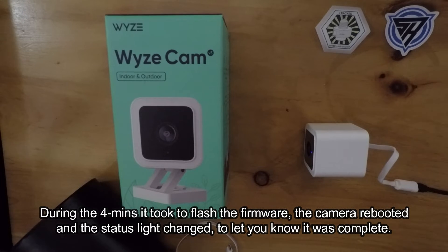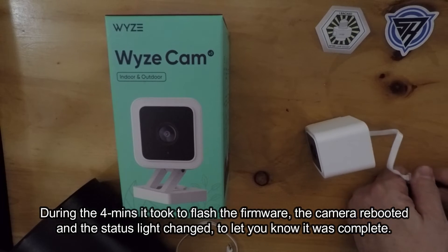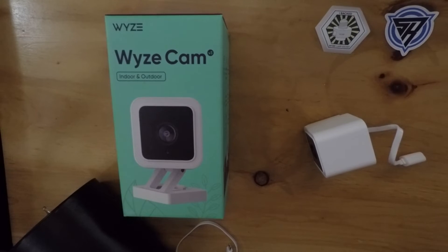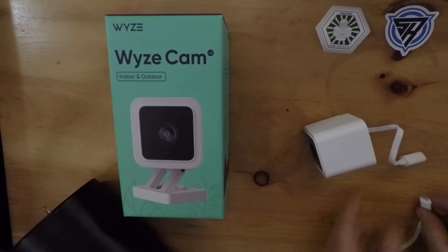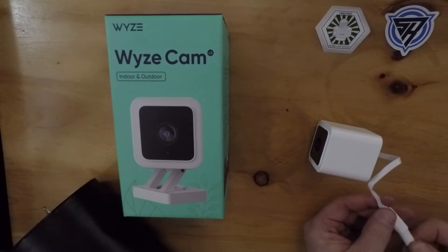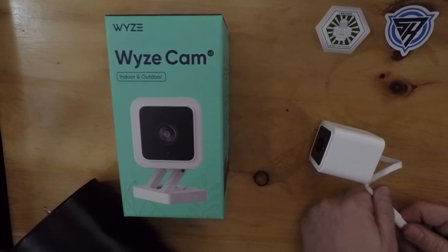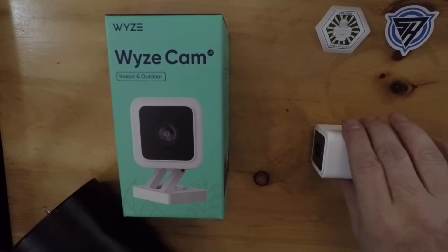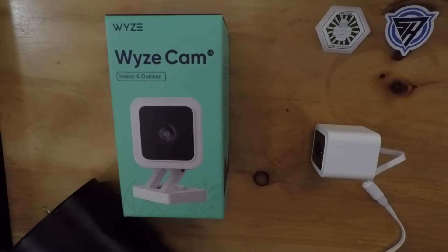So now everybody's running the same version. Let me go ahead and unplug this again. Now we'll go ahead and plug in the special cable off the light socket and see if it can control it now. Lamp socket installed — you can customize in settings!